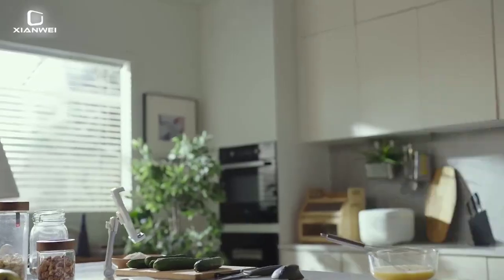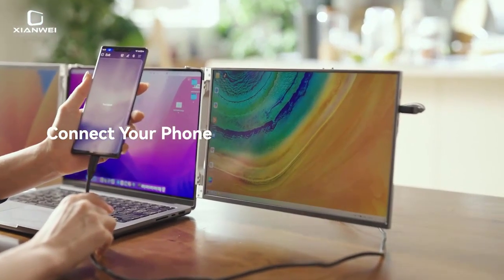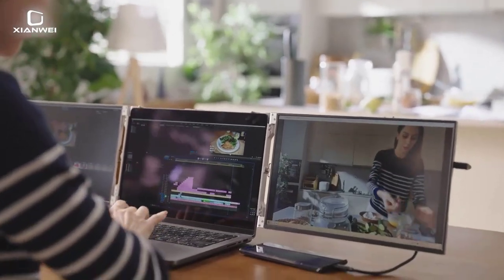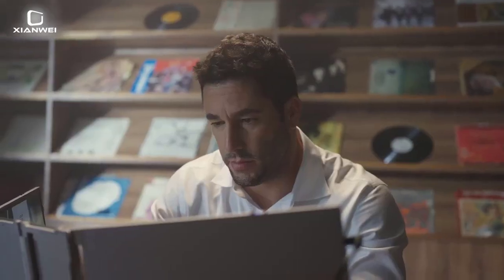Horizontal Viewing Angle: 178 degrees. Built-in Speaker: Yes. Black and White Response Time: 5ms. Pixel Pitch: 0.243mm.